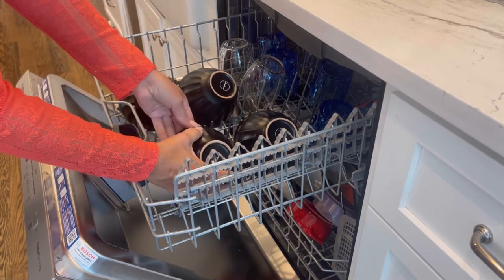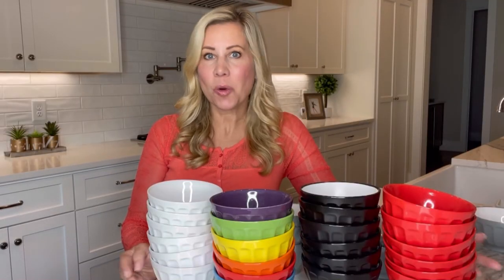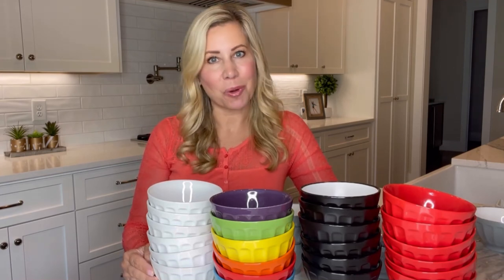And the bowls are dishwasher safe. Perfect for entertaining, family dinner, or any time. Bruntmoor Groove Ceramic Bowls.